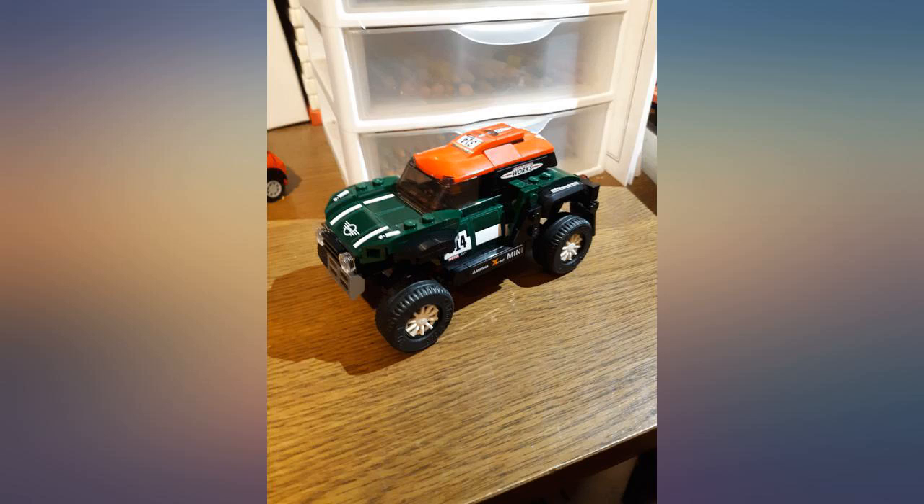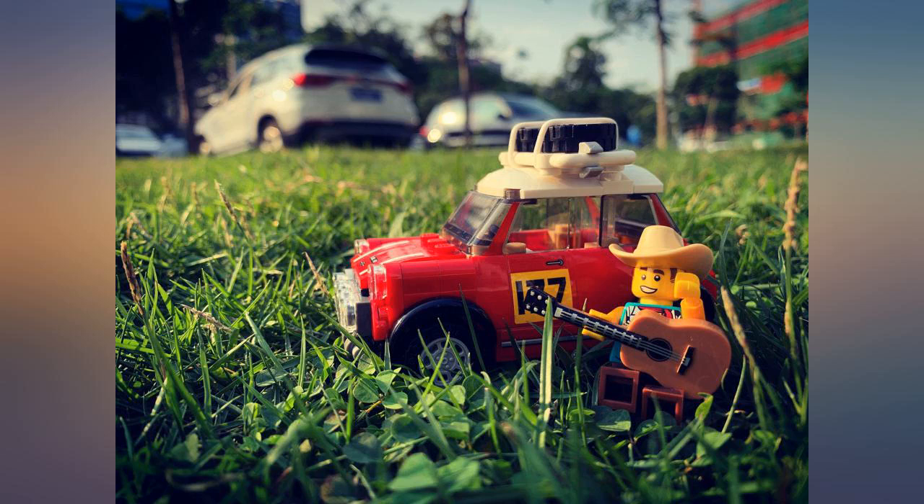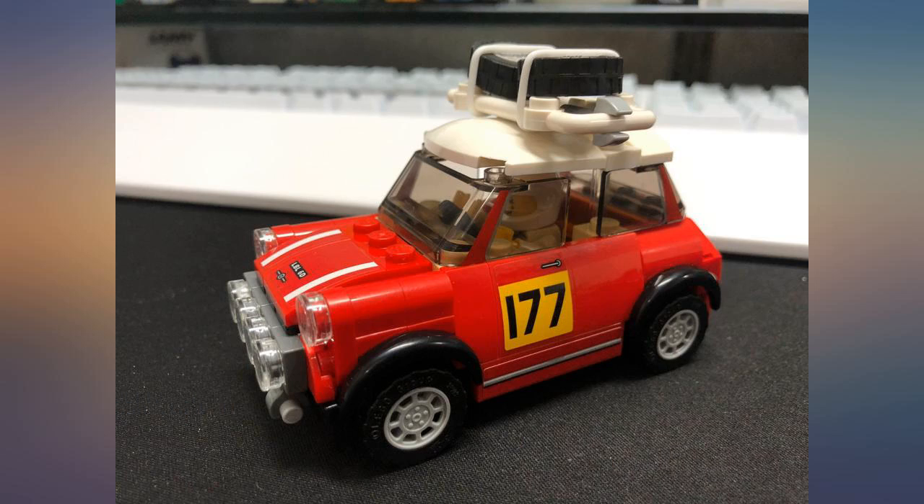I was so excited about this set when I first saw it revealed. I am a big fan of Mini Coopers and getting one in LEGO minifigure scale is great. My favorite thing in this set is the classic Mini, but the other car and build is nice too.